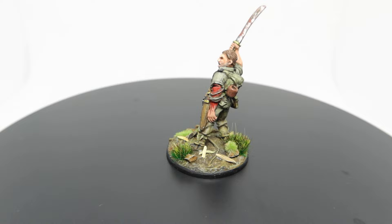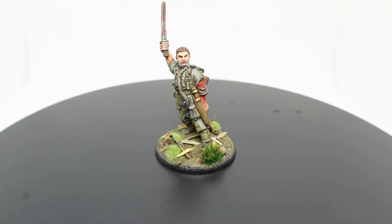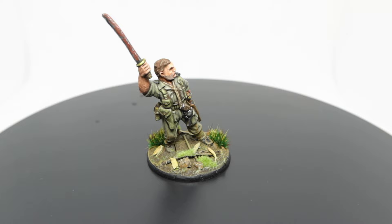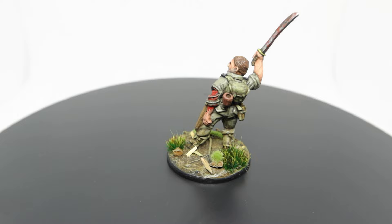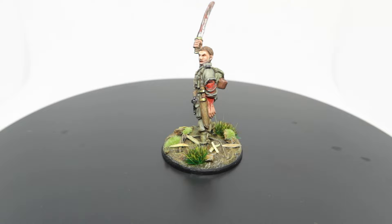I'm absolutely over the moon that I can add this to my collection - he is going to be awesome in my display cabinet. Sorry about the dodgy camera work; I'm transitioning to a new camera and haven't quite got the settings correct. Hopefully you got something out of this video. If you're new here, please like and subscribe - it really does help the channel grow. Until then, I'll catch you guys at the next one.